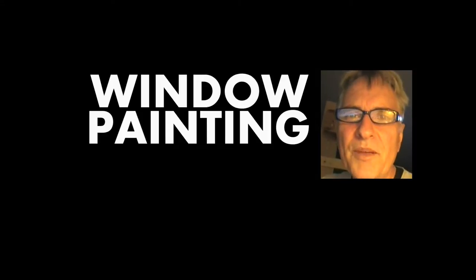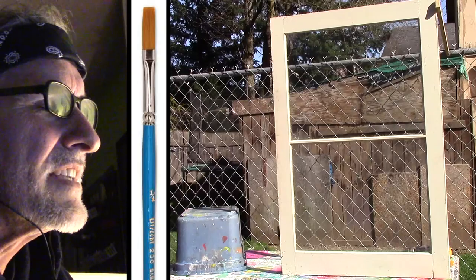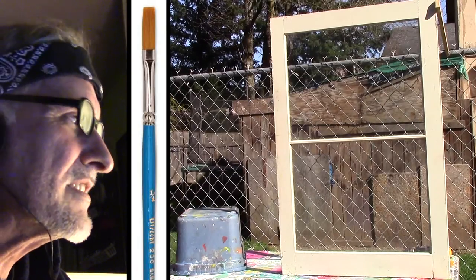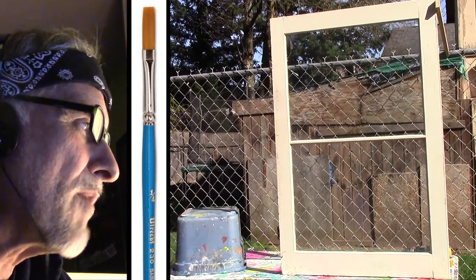Hi, I'm Scott Campbell. Welcome to my window painting tutorials. Lesson number nine, detail lettering. In this video, I want to talk about practicing the detail lettering, or the black, the smaller stuff.